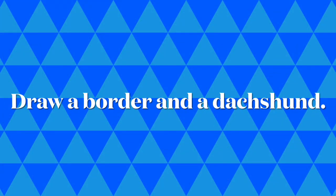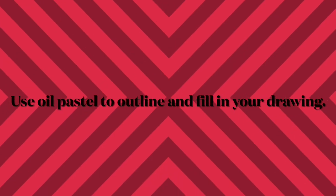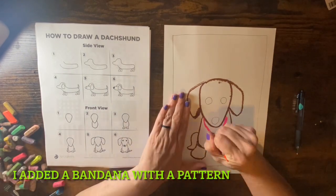Draw the border and the Dachshund. Use oil pastel to outline and fill in your drawing. I added a bandana with pattern to my Dachshund.